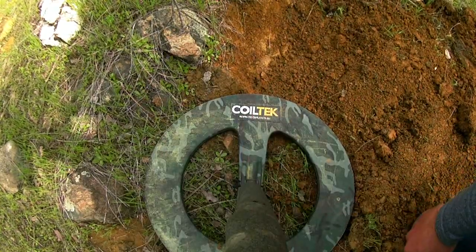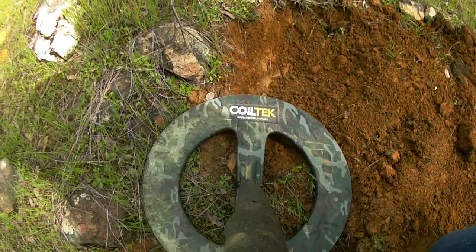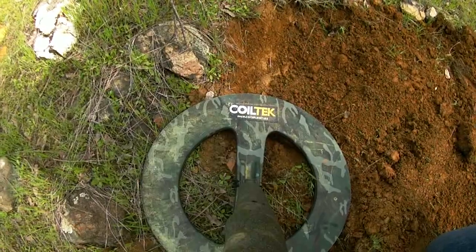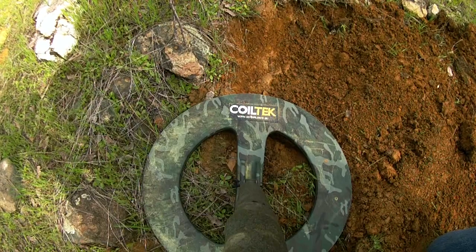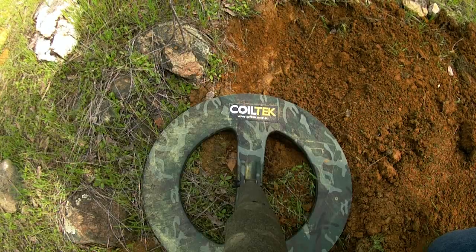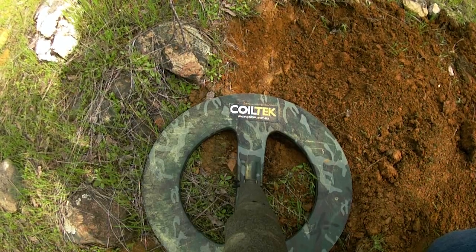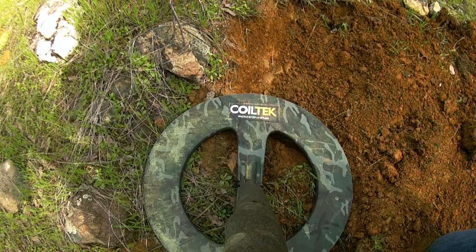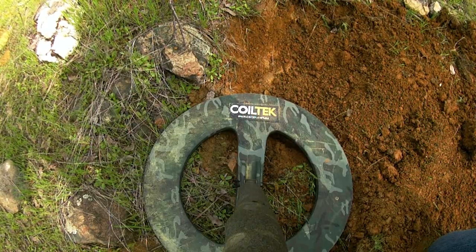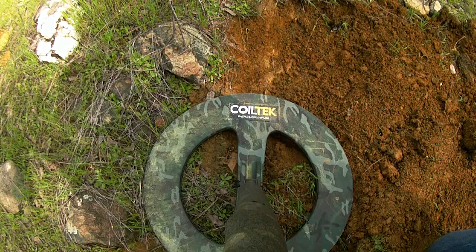It was actually a pretty loud signal. I haven't been through here with the PI yet, this DLS, but it was pretty loud — it wasn't faint. I am having to deal with a lot of EMI today; this is a pretty well-known EMI area. Normally I've been able to run these mono elites, the 14 and the 18, in sensitive extra and crank up a couple other things.